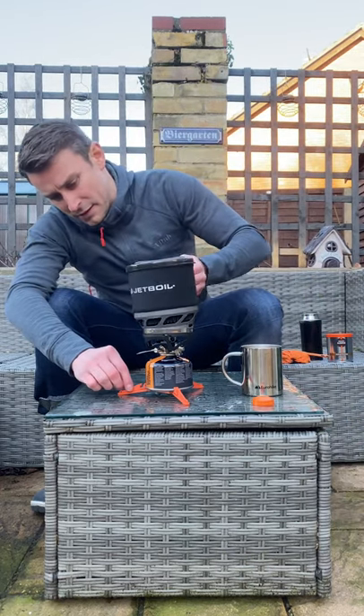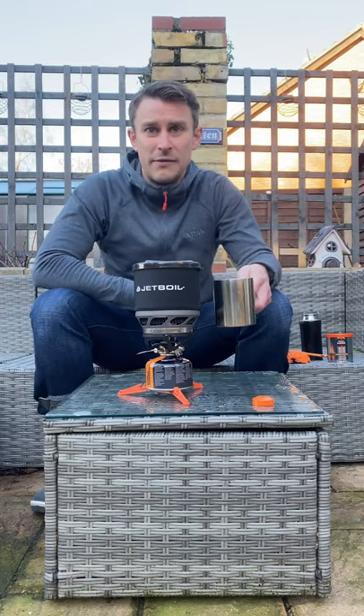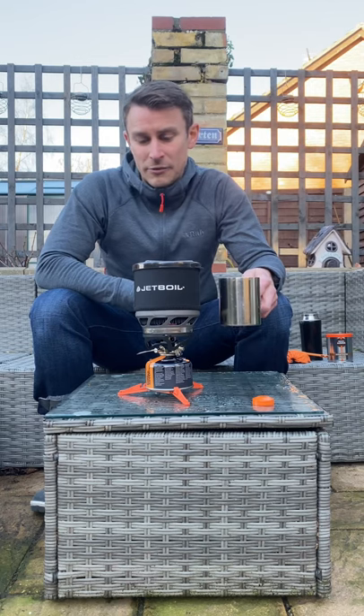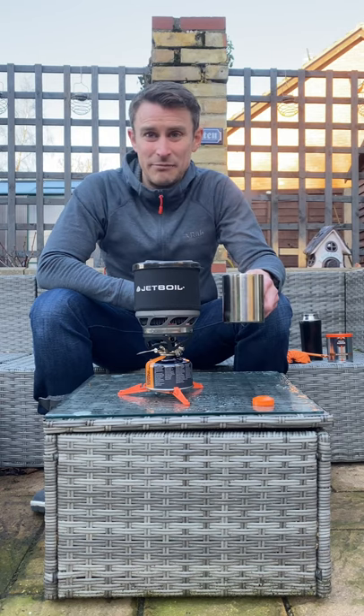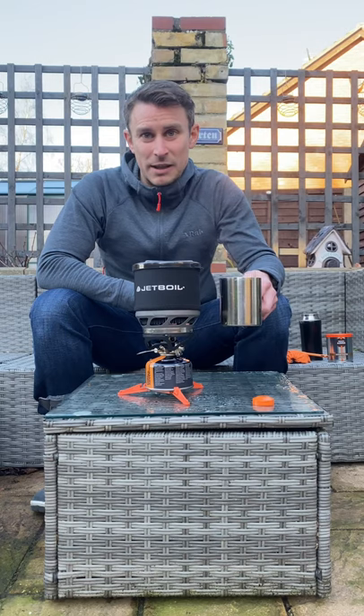Stick that back on there. Very quick, very easy to use — cracking bit of lightweight kit. 415 grams, you're not going to get much lighter than that. Half a litre in 2 minutes 15 — you're probably not going to get much quicker than that either.